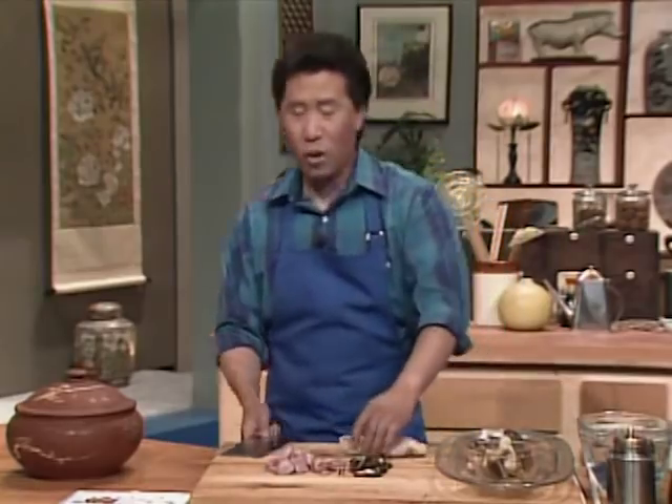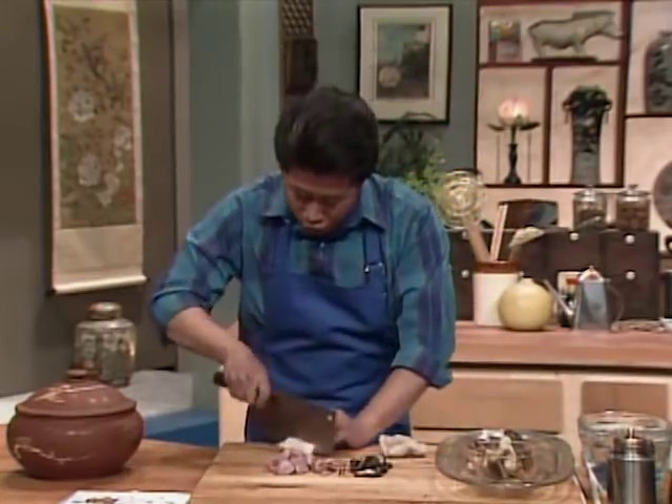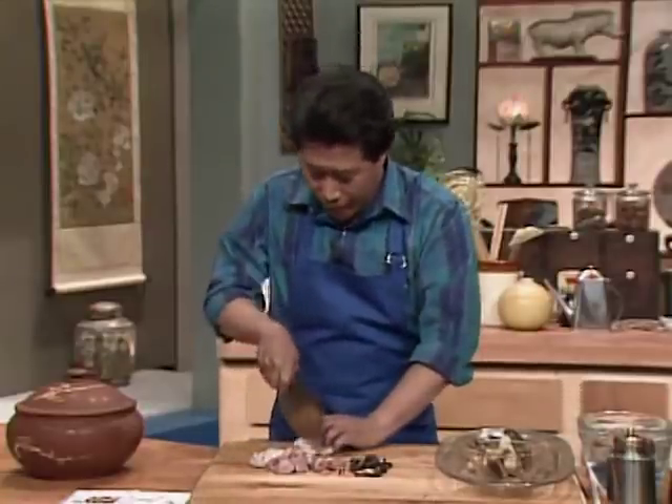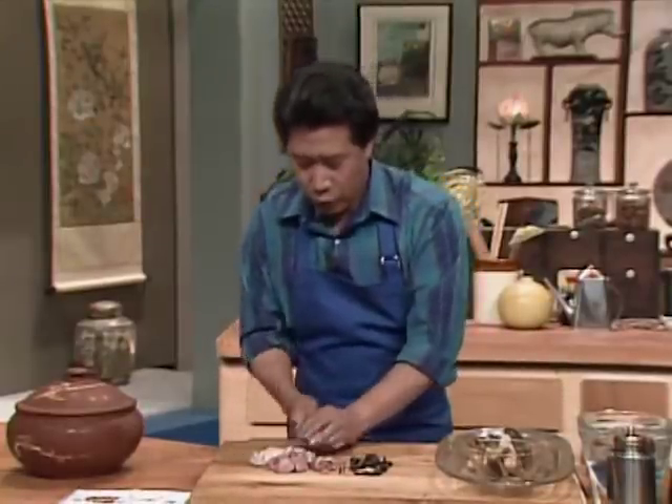Also some boneless, skinless chicken, also partially water-blanched. Cut it up into small pieces. This will give some substance and good protein to our dish.